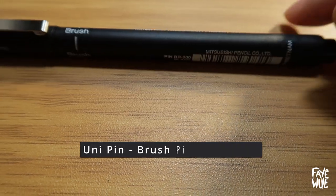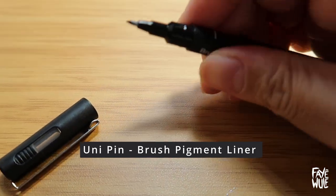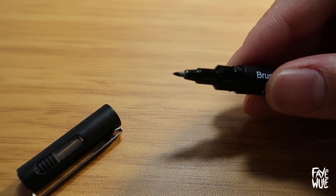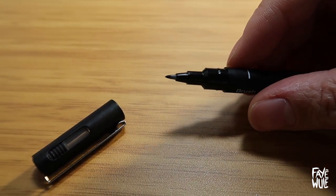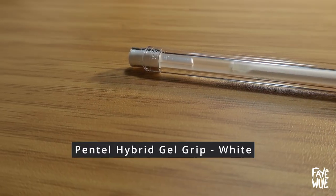A Uni Pen Brush Ink Pen that's waterproof, fade-proof, and pigment ink. I haven't tried it with alcohol markers yet so I'm not sure about that one. And a Pentel Hybrid Gel Grip in white for those extra highlights that you sometimes need.